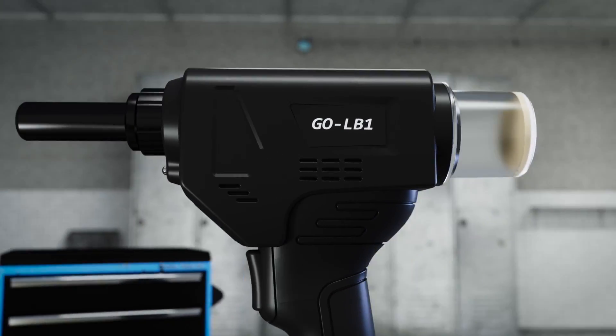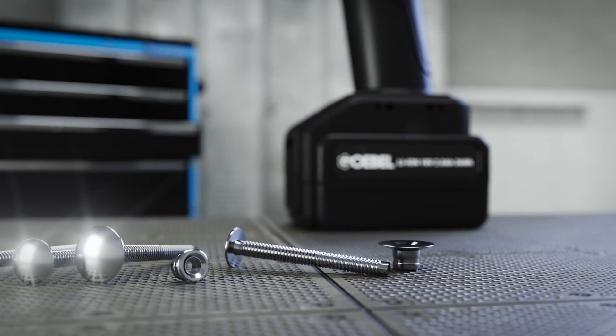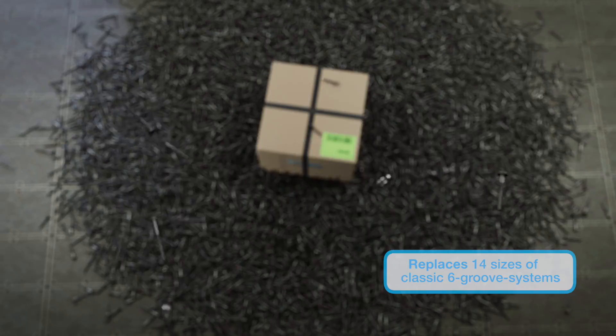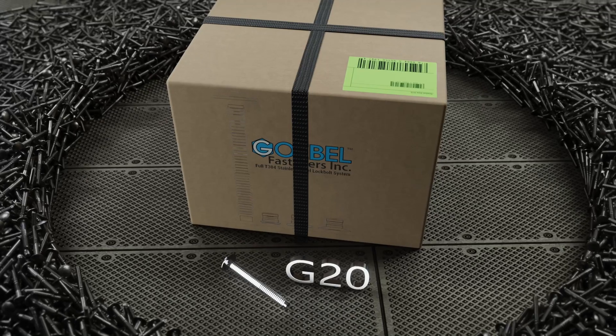Goebel's new patented G-Grip stainless steel lock bolt system is the solution the industry has been waiting for. With the extensive grip range, the G-Grip parts can replace up to 14 sizes of the classic 6-groove locking fastener system.